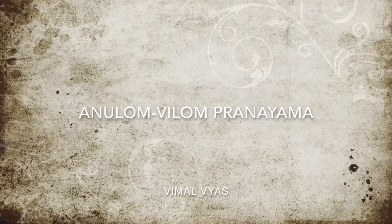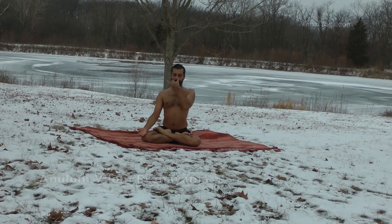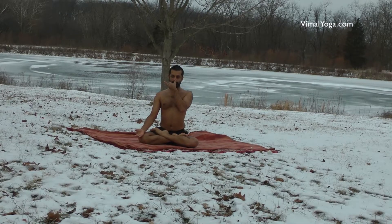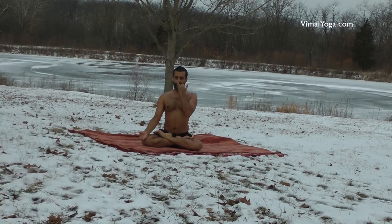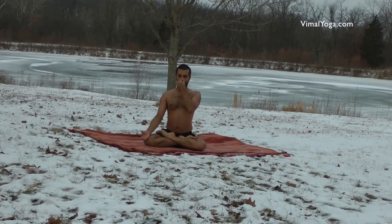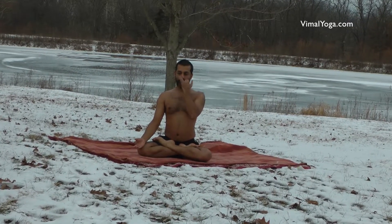Anulom Vilom Pranayam. Sitting in Sukhasana or Padmasana, inhale from the right nostril keeping the left blocked. Now block your right nostril and exhale from the left. Again inhale from the left keeping the right nostril blocked, and then exhale from the right nostril. Keep repeating this cycle for a comfortable duration.